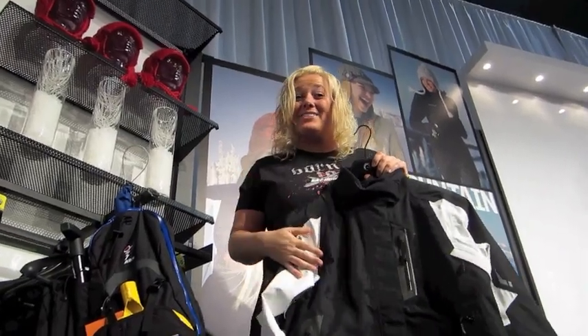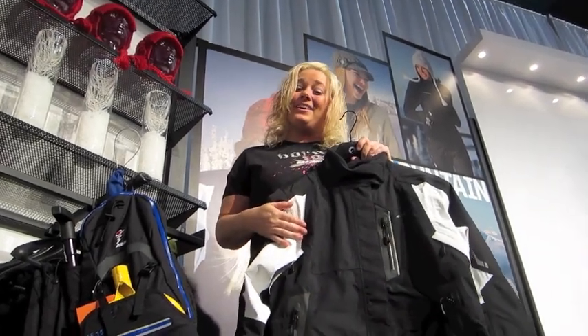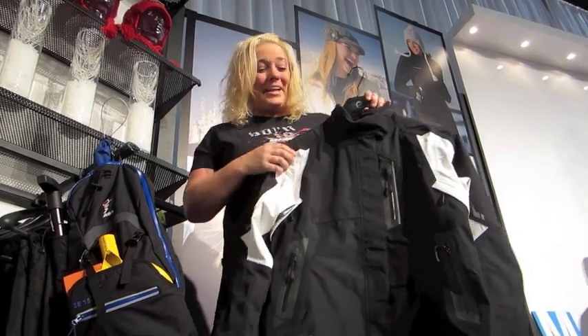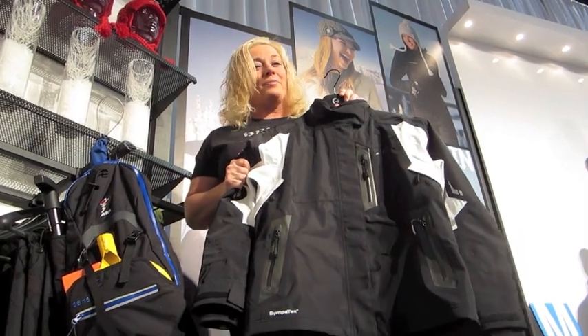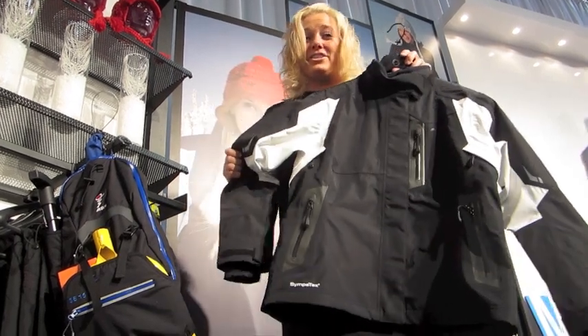Skidoo doesn't just make great sleds — we're making some great outerwear. And this year in 2013, they're directing it towards us ladies a little bit more. Standing here is the Helium 50 for ladies, brand new for 2013. Mase Sympatex — top of the line material. Dry, breathable, warm. Perfect shell for riding.